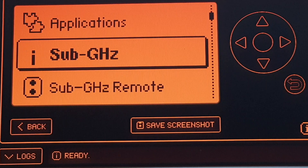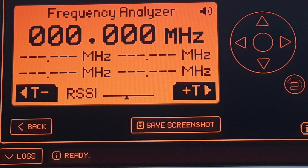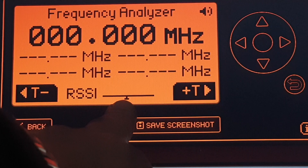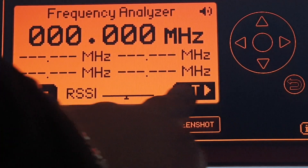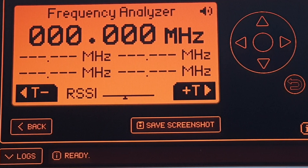If we go to sub-gigahertz and then to the frequency analyzer, what we're looking at is the RSSI at the bottom. Now, you can see this little indicator here — if you've ever wondered what the plus-T and minus-T are, they represent the left and right hand buttons on the Flipper Zero, and as you can see I can lower it and raise it.